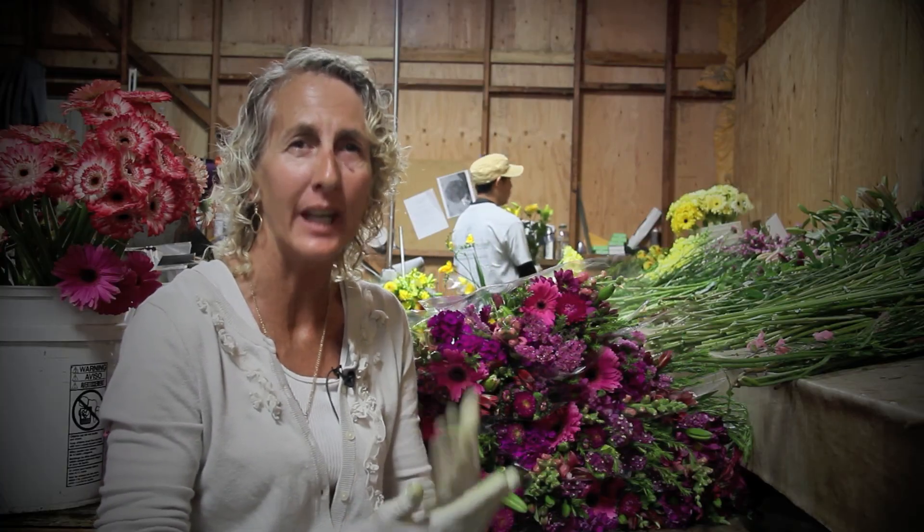That flower is such a summertime flower, like a little old lady, so you really have to care for it every day. It's good to cut it every day and put it back into fresh water with ice cubes every single day, and you should get a good full week out of that.